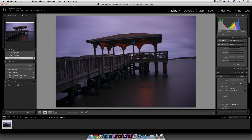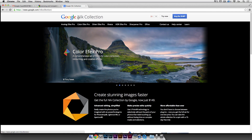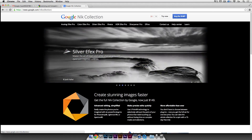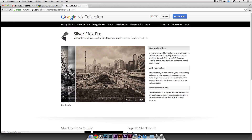Google bought this company — it was called Nik Software — about a year ago, and now it's called Google Nik Collection. All the software in there used to be around $220, and now since Google bought it they're offering everything for $149, which is pretty crazy because it's really powerful software. The one we're looking at today is Silver FX Pro, which is made for black and white.